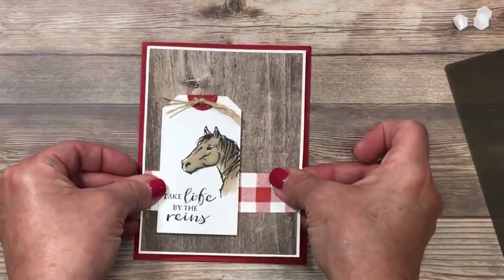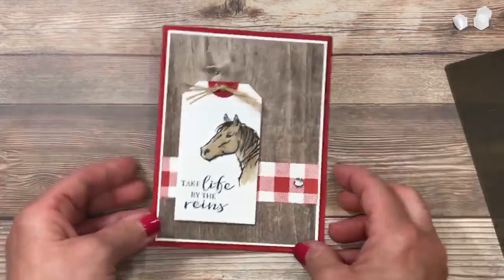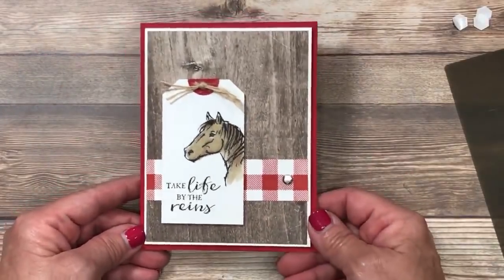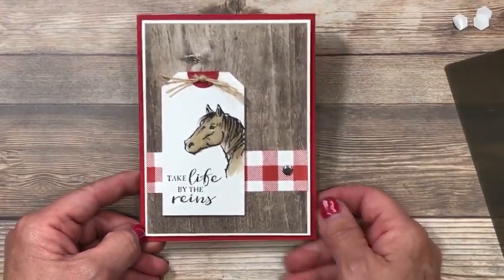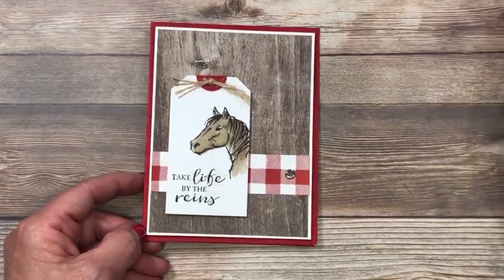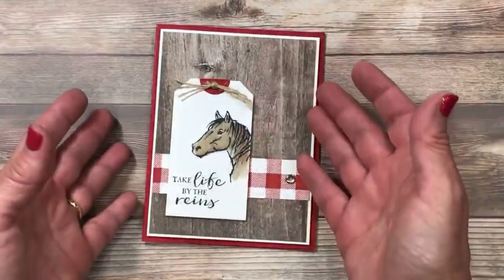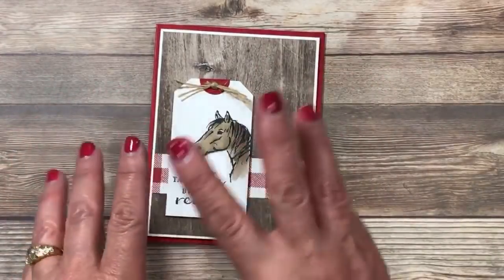I'm going to center this right here on the front of that card base, leaving a little bit of that red trim all the way around. Isn't that a sharp card? But remember I told you tonight things would be a little different — I used this exact same sketch or layout to create a total of three cards. So here is the first one.